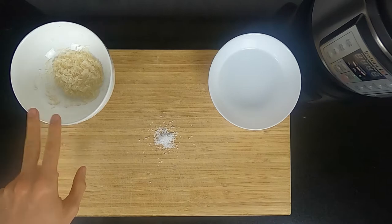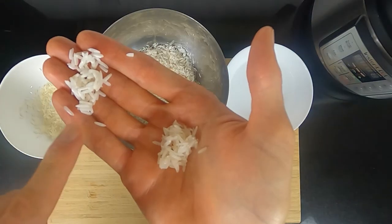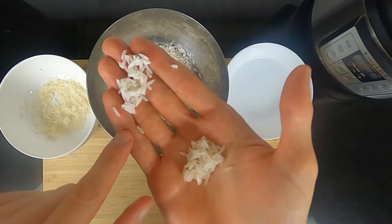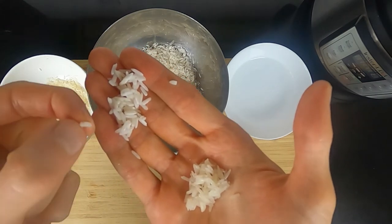Here is our rinsed rice and here is our soaked rice. This is the soaked rice and this is the rinsed rice. You can see the color is different — it's much whiter, like a pearl color, and it's softer.